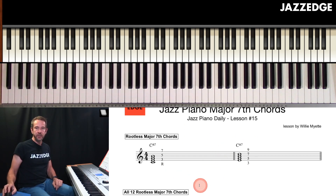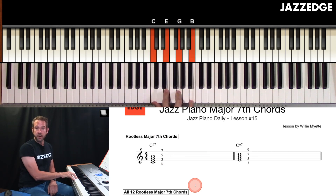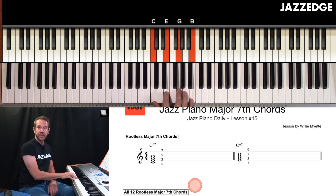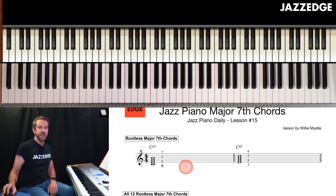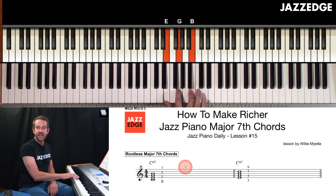We're going to create a rootless major seventh chord. We start with our basic C major seventh block chord — that's C, E, G, and B natural. One easy way of creating your rootless major seventh chord: just take your thumb, put it on the E, then move up, and the pinky goes up to hit the D. The pinky is just moving right on up to the D up top.